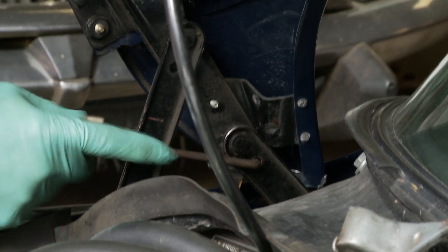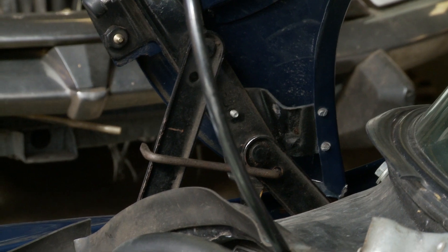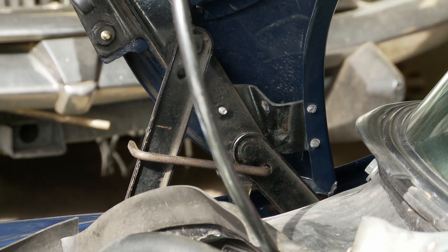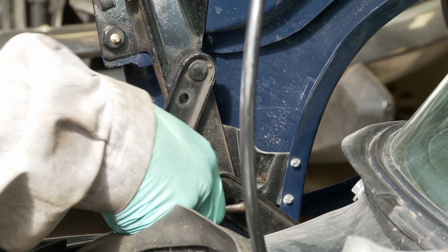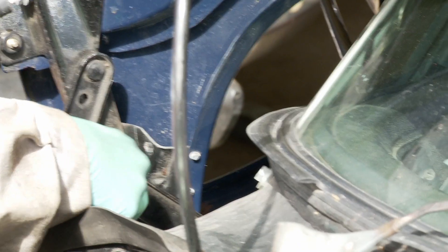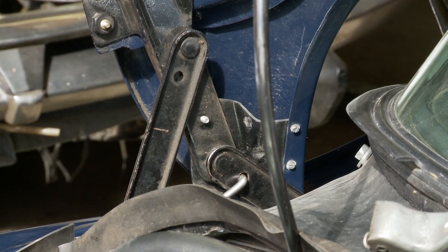Ideally you'd want one of these in each side, but the correct tool is the one made to the Citroën specification in the manual, which I'll put back on. This other one is a bit slack and doesn't support the bonnet quite as well.